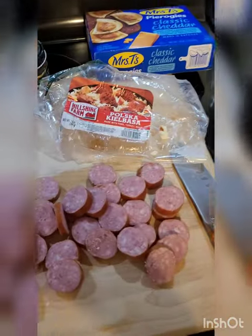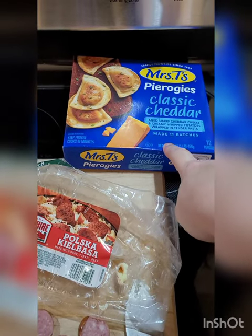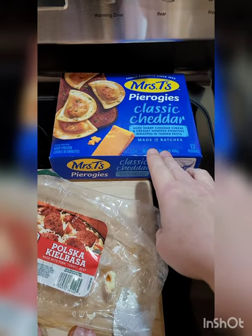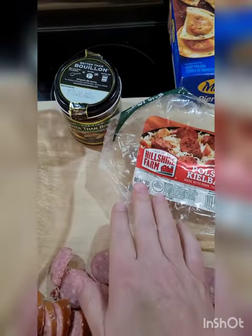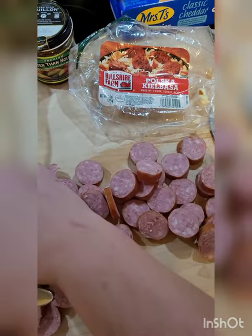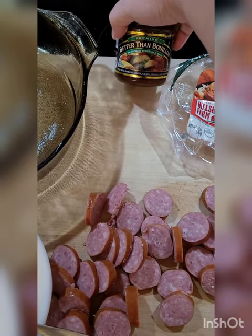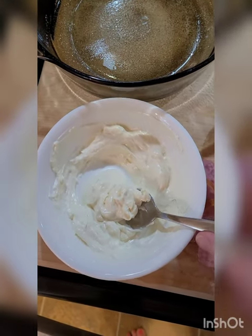Let me show you what goes in it. You're gonna need one box of frozen pierogies — I just got the classic cheddar, but you can get the onion ones, any flavor. This is the pack with just 12 in it. Then a one pound pack — well, they've shrunk the package now, it's 14 ounces — of kielbasa sausage, cut up into little coins. And a cup of broth; I used my Better Than Bouillon, the vegetable-based one.